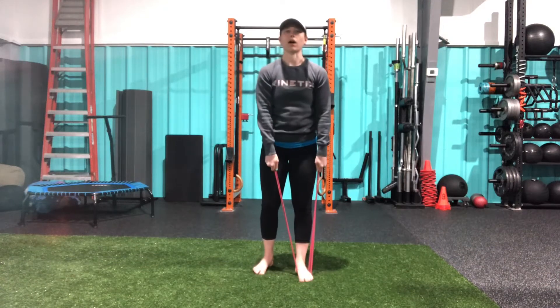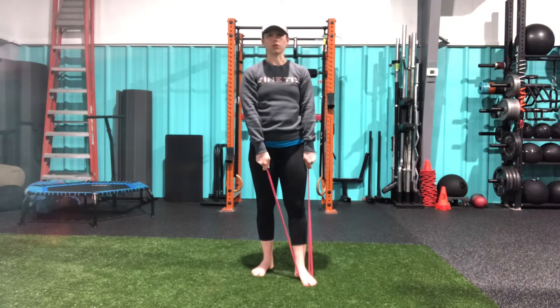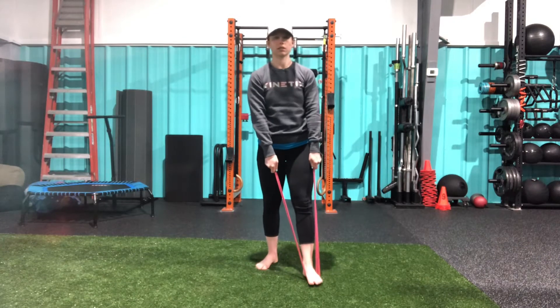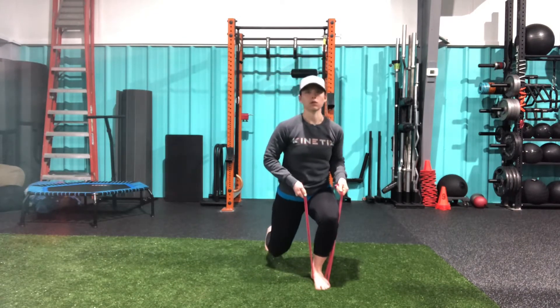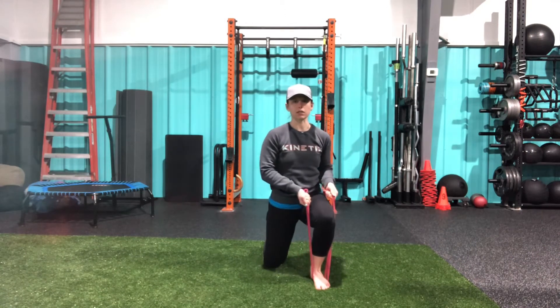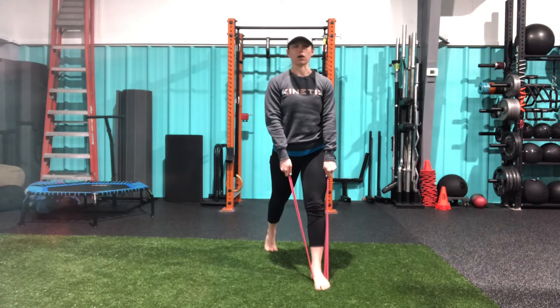This is our banded split squat. Placing a band underneath my front foot, stepping my back foot back, and then lowering down until I get 90 degrees on both sides, and coming back up.